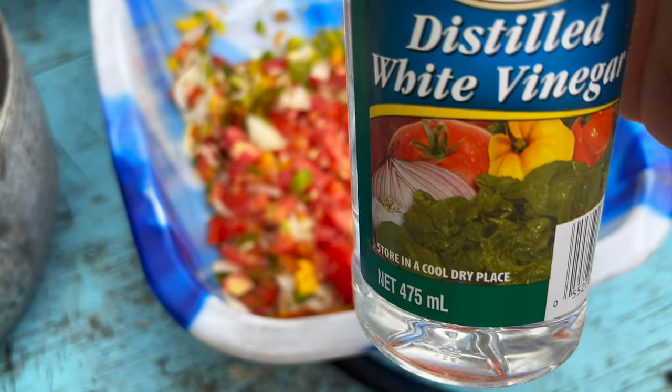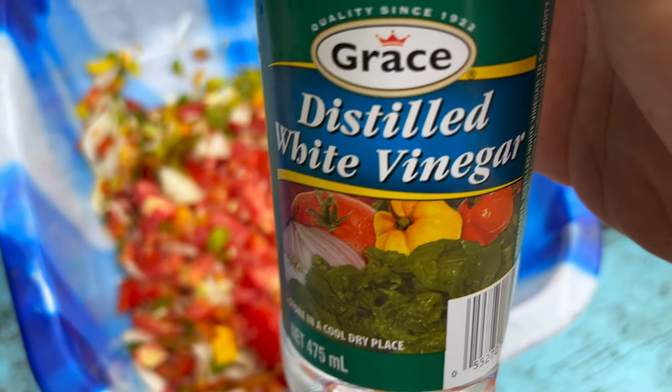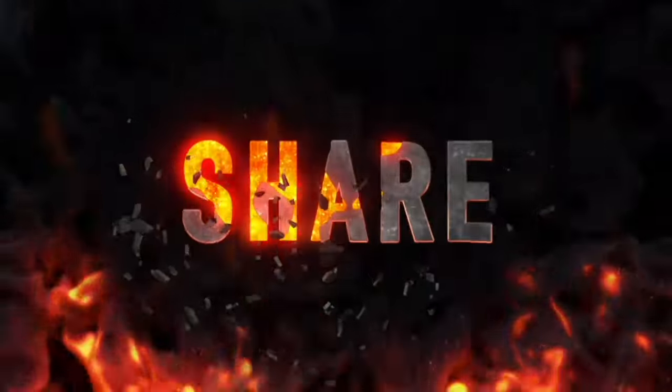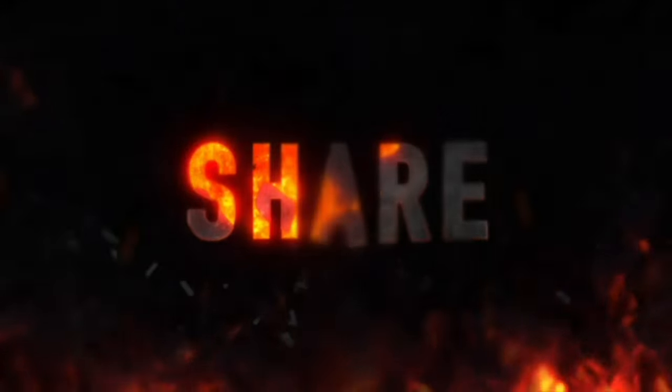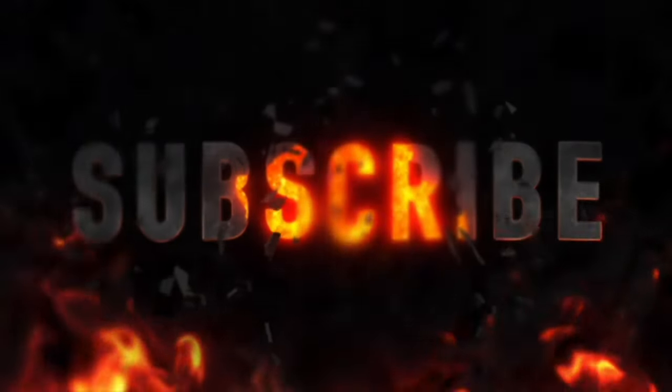I'm gonna add a little white vinegar. They don't say to do this, but I'm gonna add it anyway. Don't forget to press that like button and subscribe — otherwise your fingernails will go rusty and crusty and fall off.